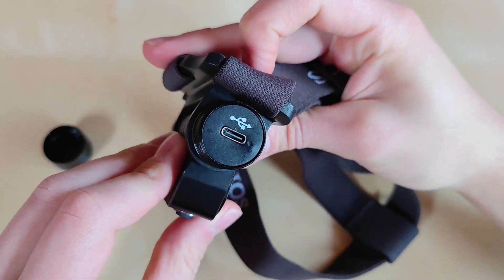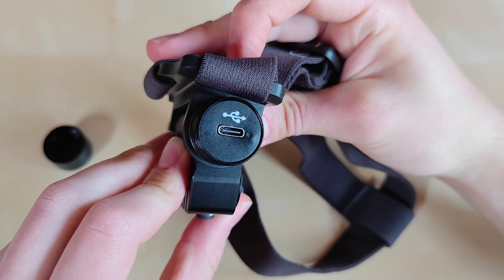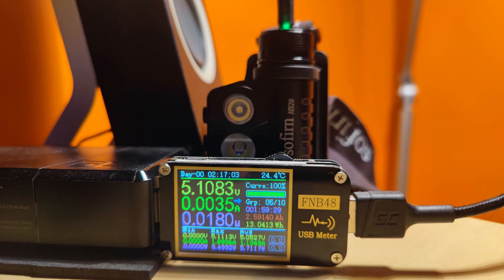...the USB-C charging port — how brilliant! We also have a charging indicator which will turn from red to green when charging has finished. It is 2-amp charging, so it took me roughly two hours to fully charge the included 3000mAh battery.